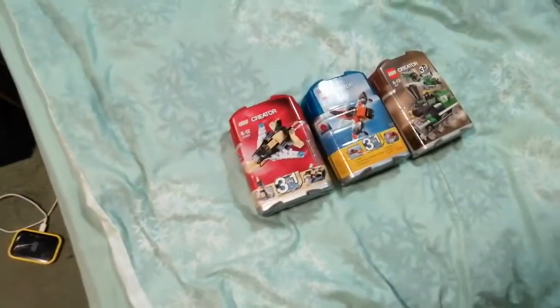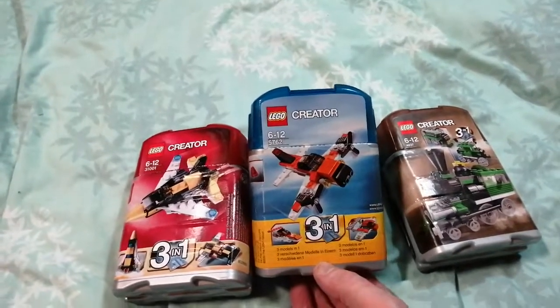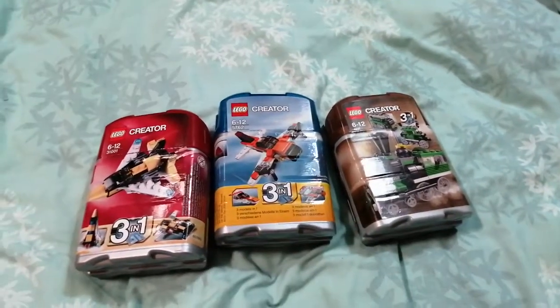So just another quick haul — there we go. Let me get the light off this. Basically that's my haul for this time, so thank you for watching, bye.